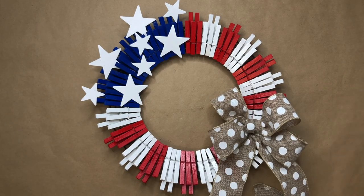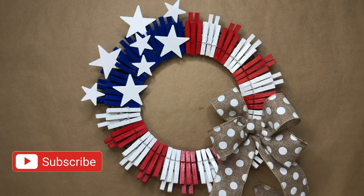And here we have our finished DIY clothespin flag wreath! If you enjoyed watching today's project, hit that subscribe button and click on the notification bell so you'll be notified when I upload my next video. Thanks for watching!